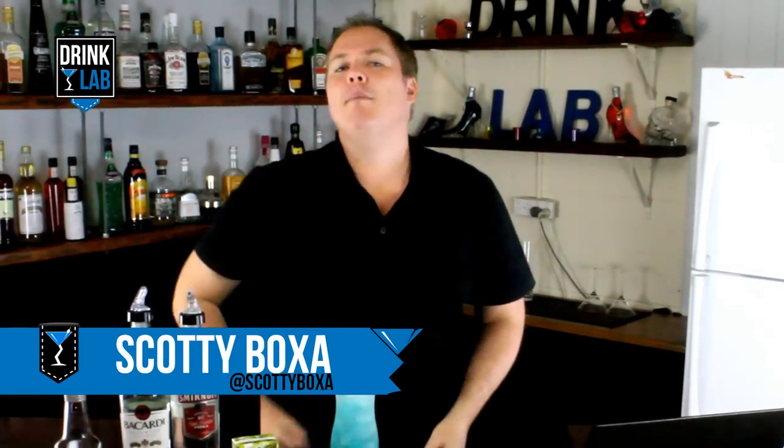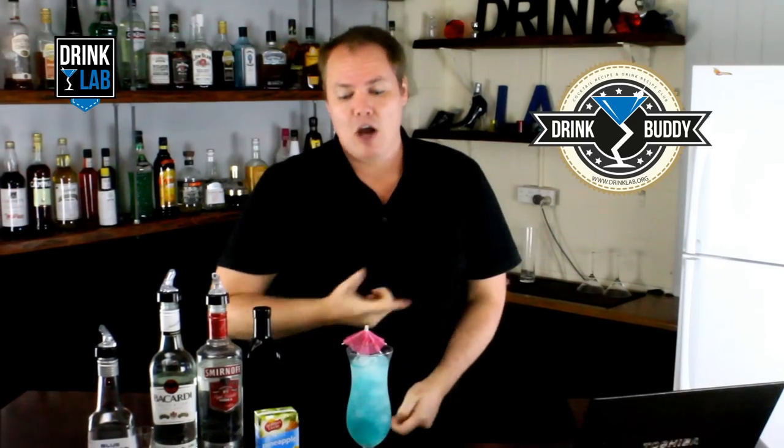Welcome back, Scotty Boxer here for drinklab.org, your home of cocktail recipes. Have you signed up to become my drink buddy yet? Well, you are missing out. But in the meantime, this here is the Blue Hawaii, originally invented in Hawaii in 1957 by Harry Yee — not to be confused with the Blue Hawaiian.